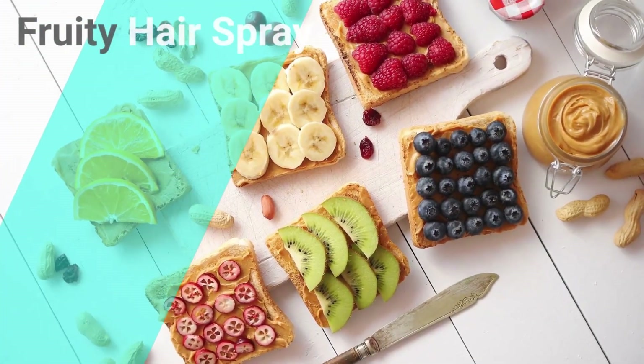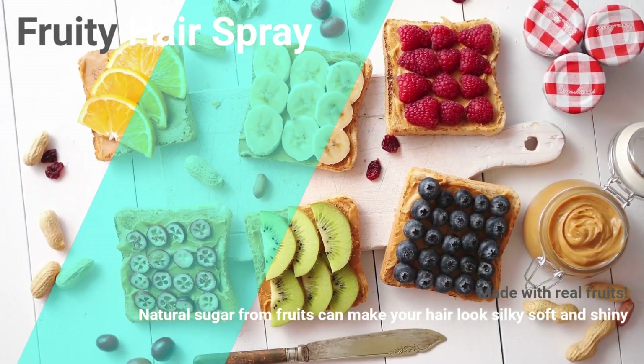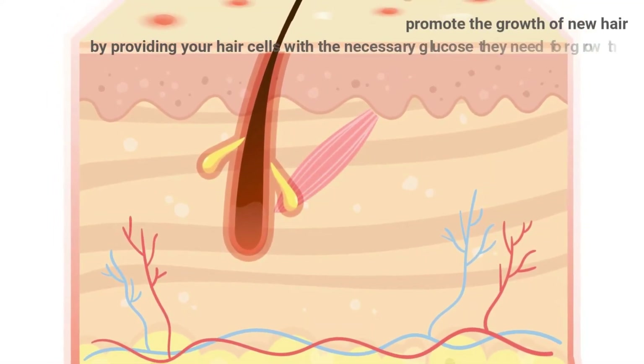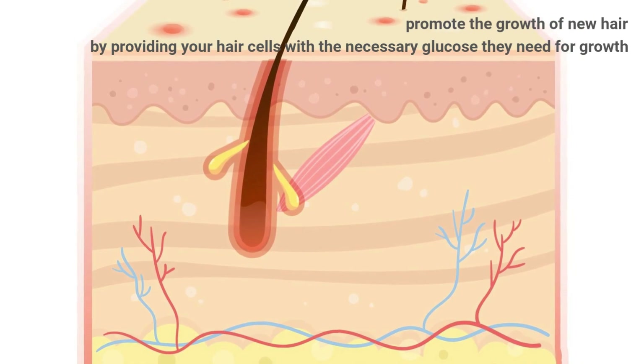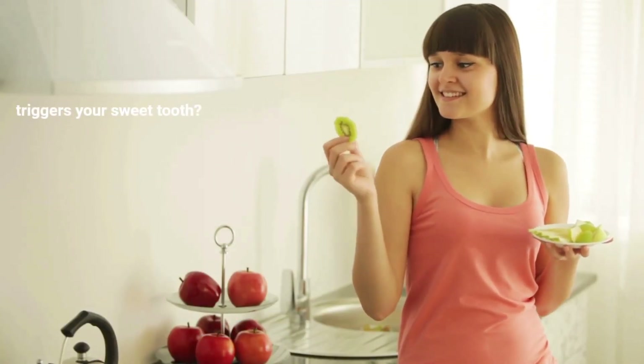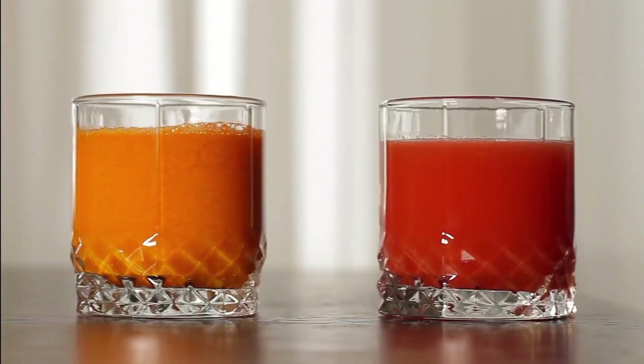Fruity hairspray. Made with real fruits, natural sugar from fruits can make your hair look silky soft and shiny. It helps promote the growth of new hair by providing your hair cells with the necessary glucose they need for growth. Bonus! If this triggers your sweet tooth, you don't have to feel bad about eating a few bits and pieces while making this.